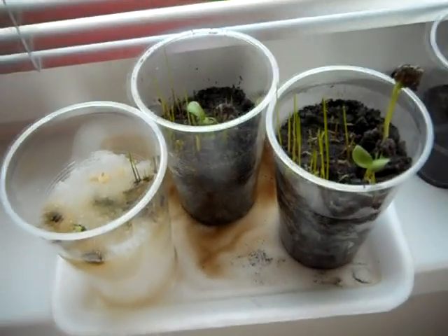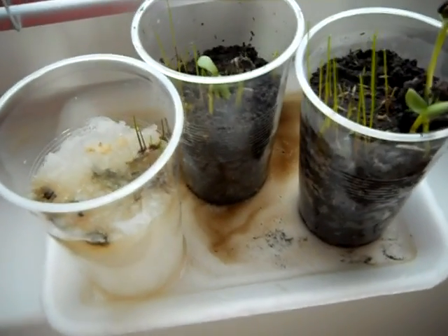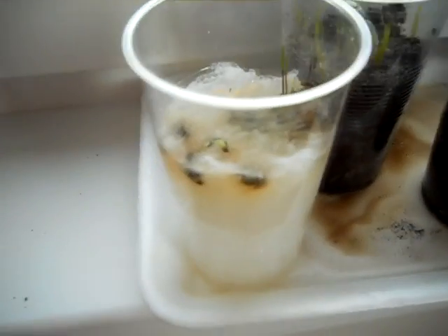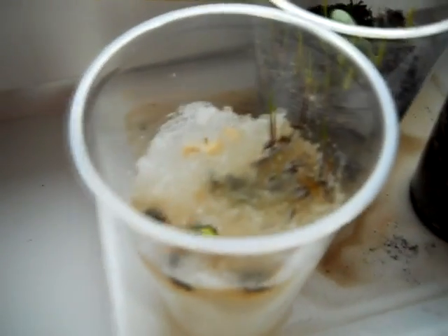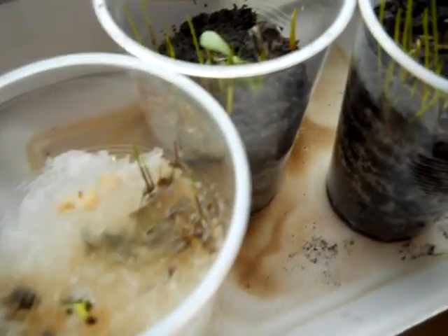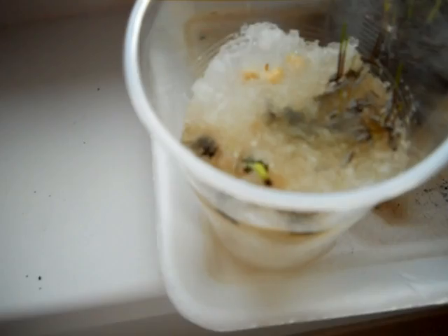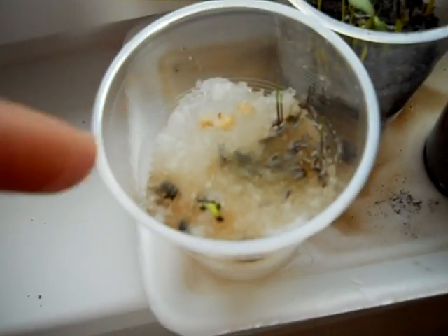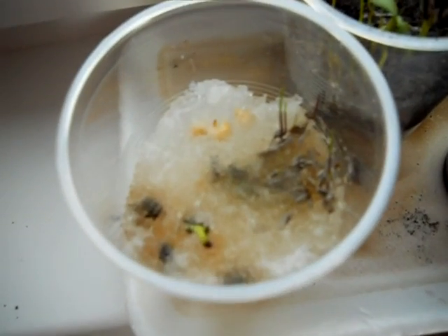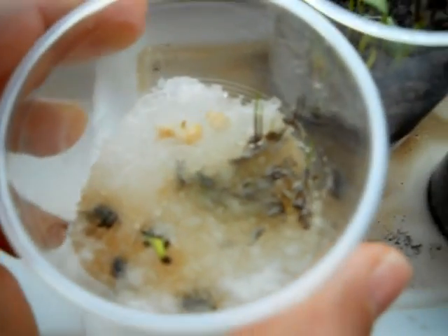Hello everybody! This is day 6 and it's growing quite well. Pure nappy stuff is not as big as in others, so I guess that's probably because of nutrition or something, but it's growing. As you can see, sunflower seeds are growing, some grass, and for now it's just roots of corn.